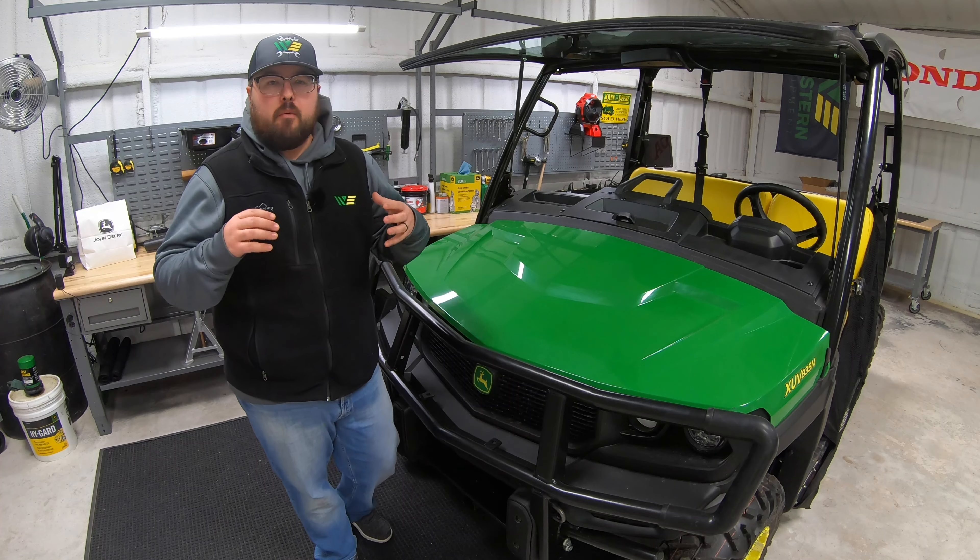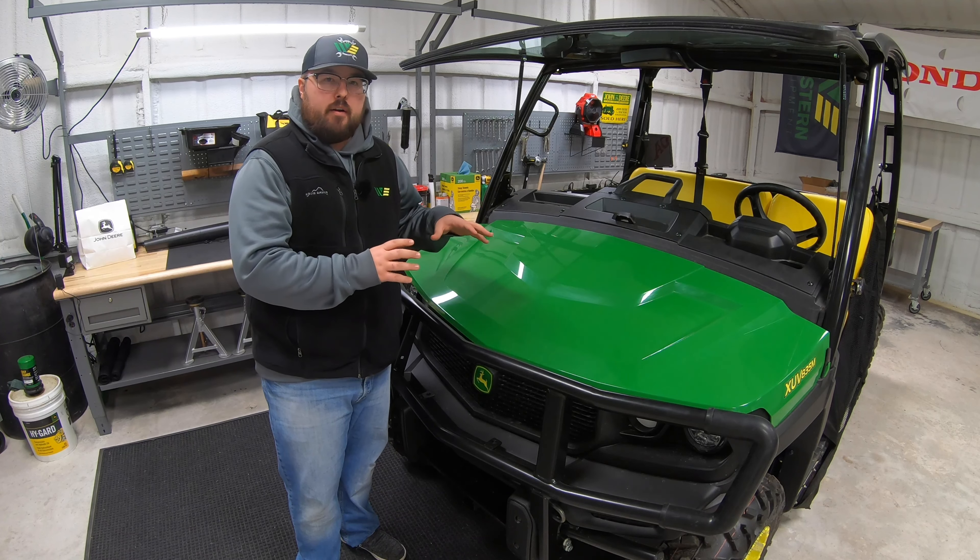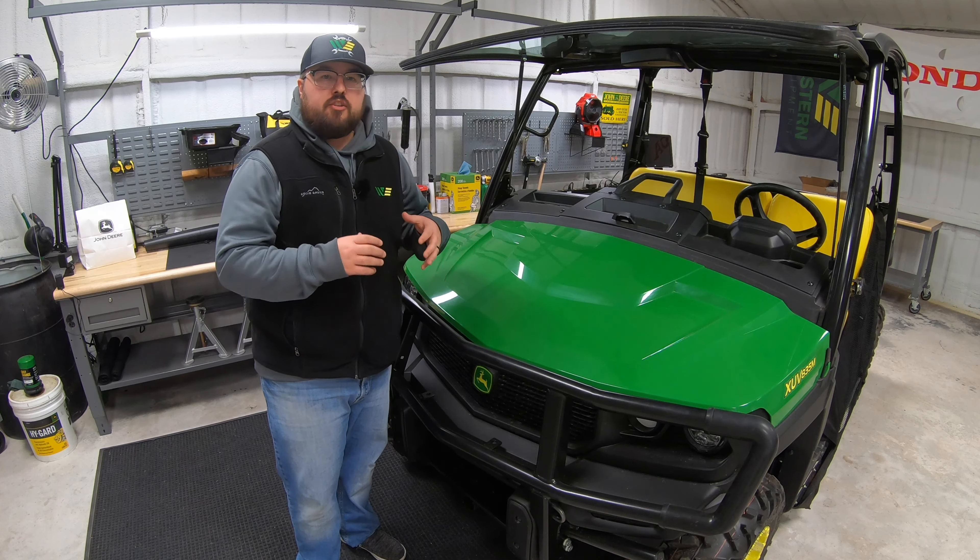Now keep in mind these lights are going to fit multiple models. The main thing that we're worried about is making sure we have the right wiring harness hooked up to our machine to do this install.